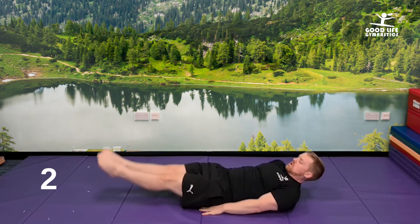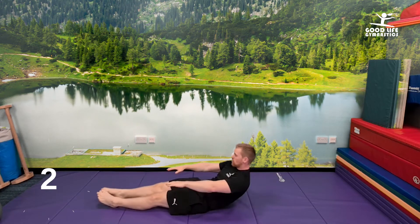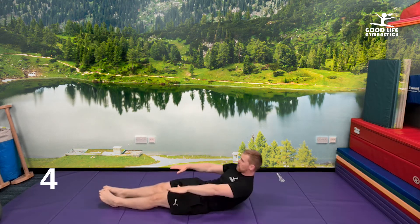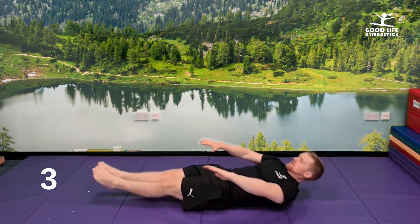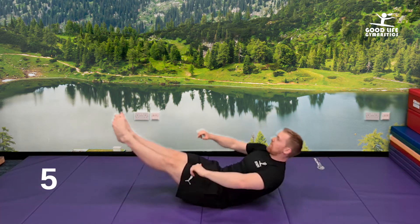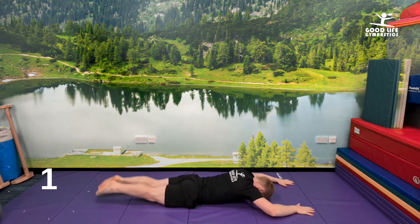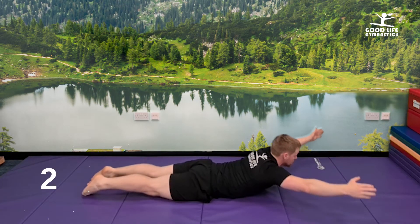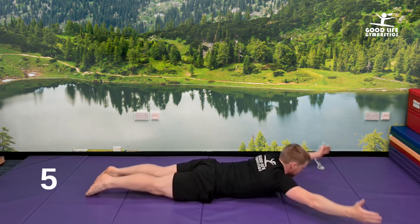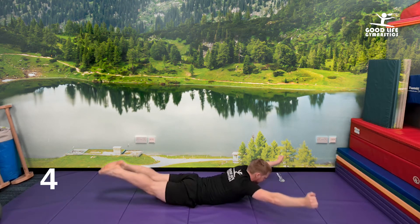One, two, three, four, five. Shoulders — one, two, three, four, five. Both together — one, two, three, four, five. Onto your front, feet first — one, two, three, four, five. Nearly there, guys. Shoulders — one, two, three, four, five. Both together — one, two, three, four, five.